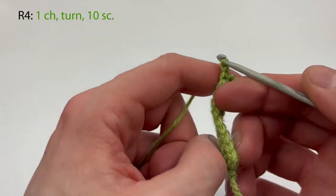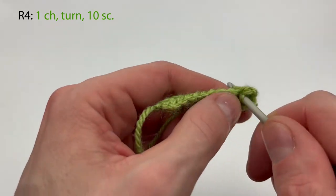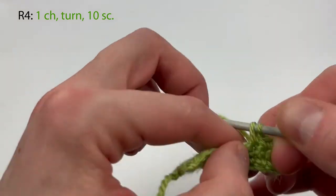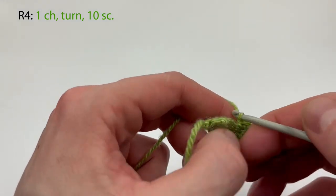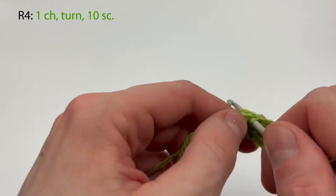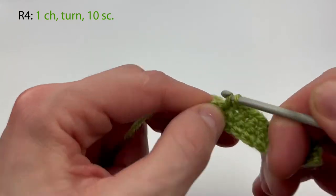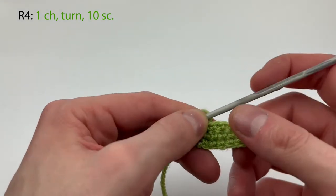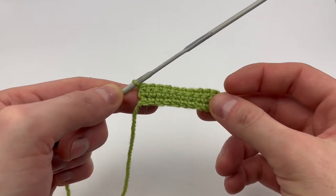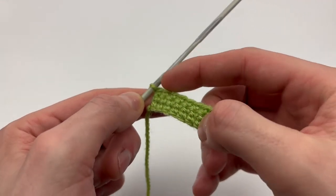For row four, same thing again: chain one, we turn, and we're going to make ten single crochet — one, two, three, four, five, six, seven, eight, nine, and the tenth and last one here. So that was row four. All four walls are going to begin like this: one row of chains, then three rows of single crochet, ten across.